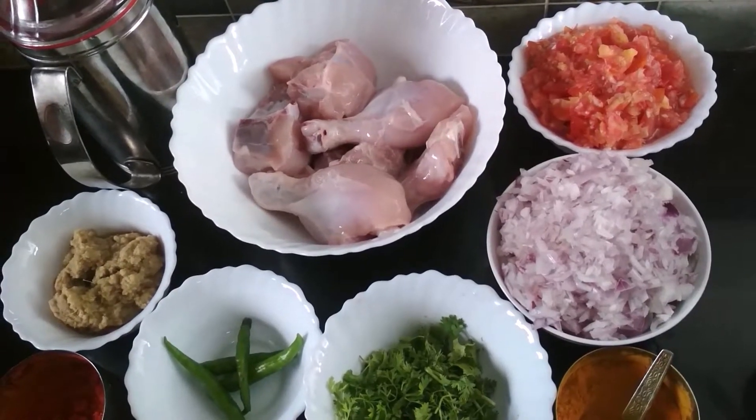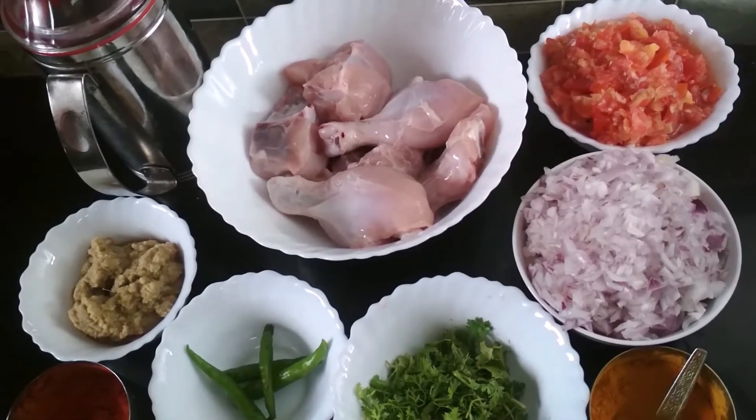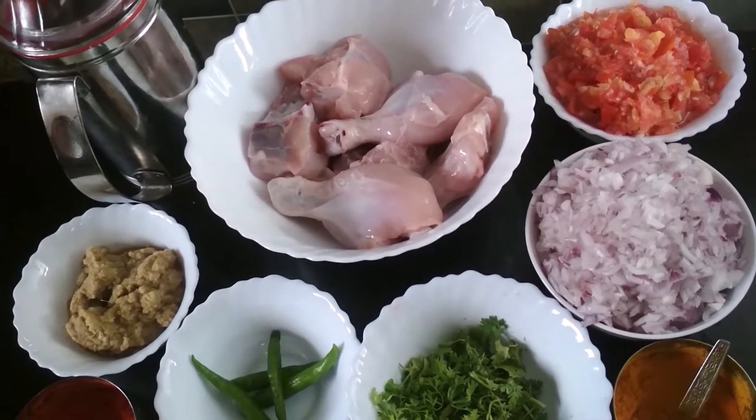Hello friends! Today, I am going to show you the recipe of Peshawari Chicken. So, let's start.